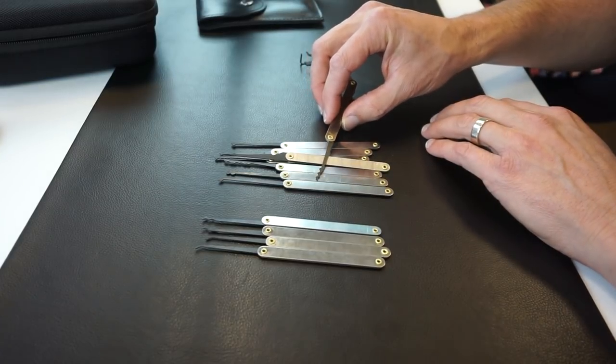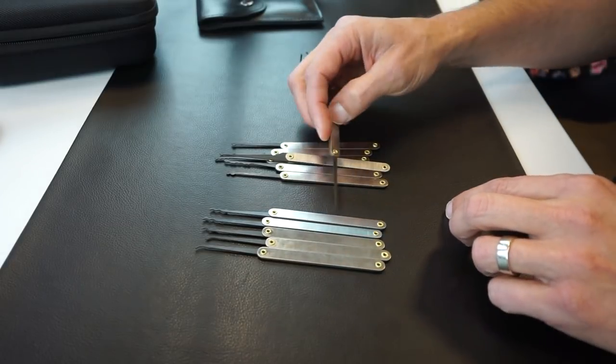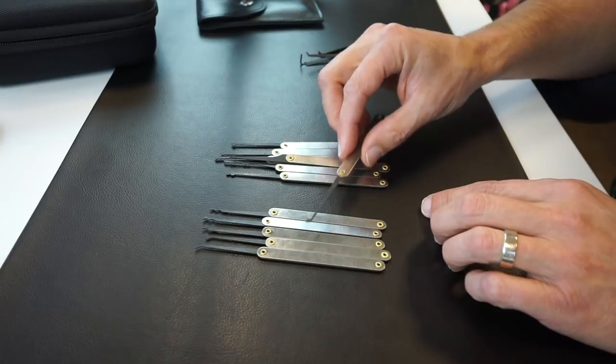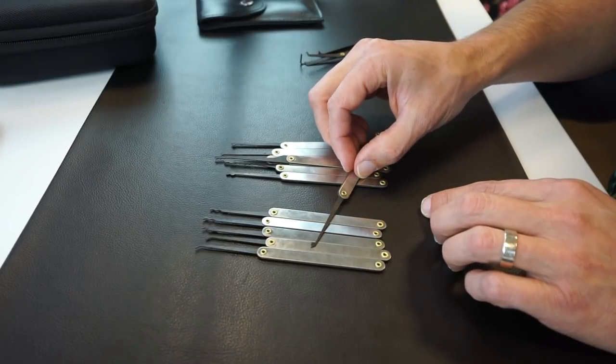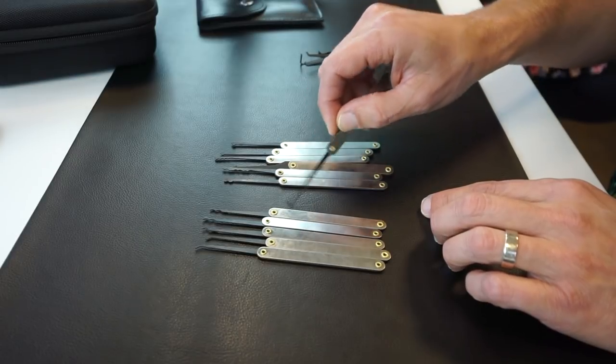Then we've got this other one that's fairly unique to the set — we're calling this the hockey stick. If you've got another name for it, let us know in the comments. It kind of looks like a small hockey stick, like you could hit a puck with it.